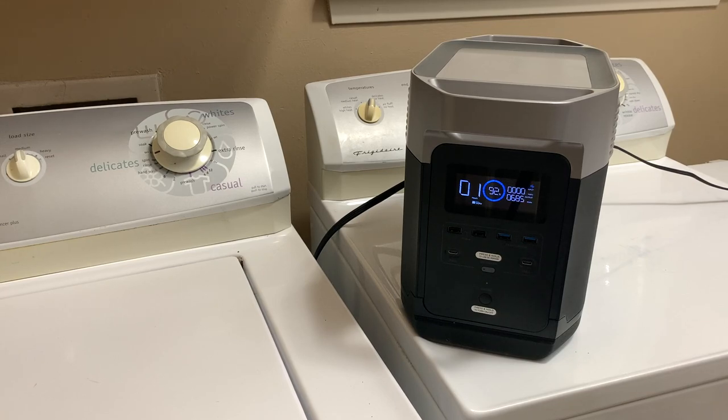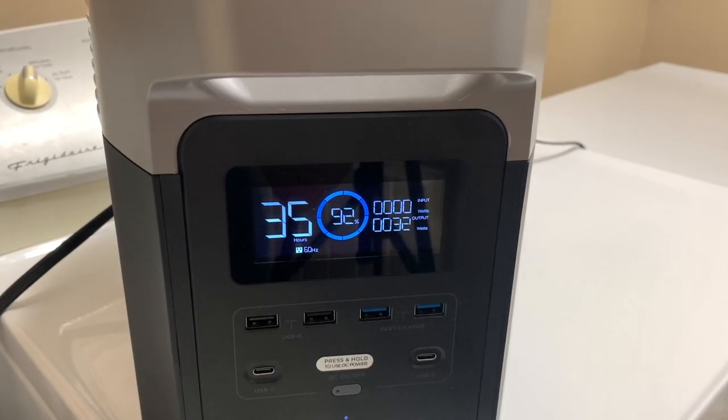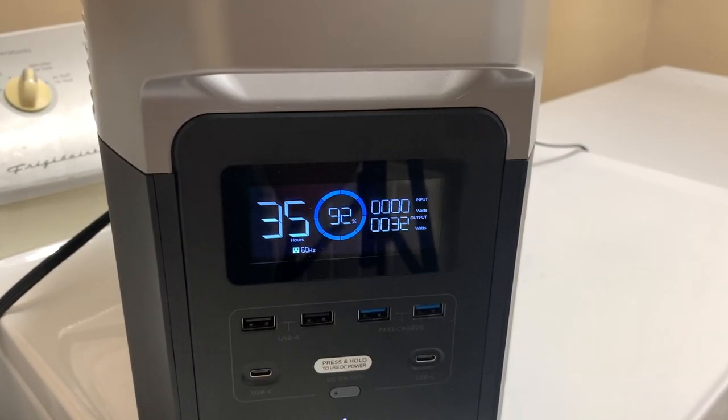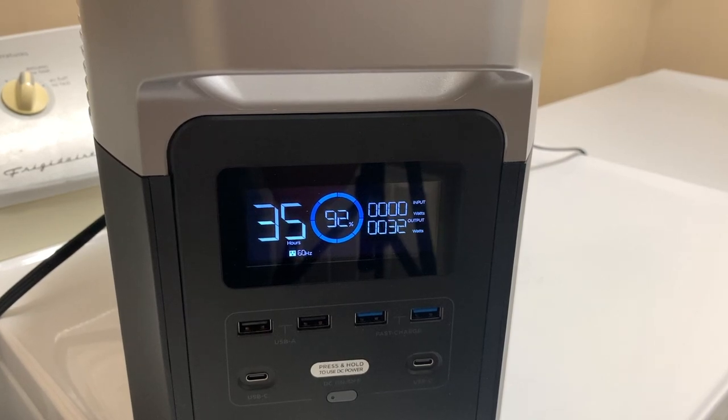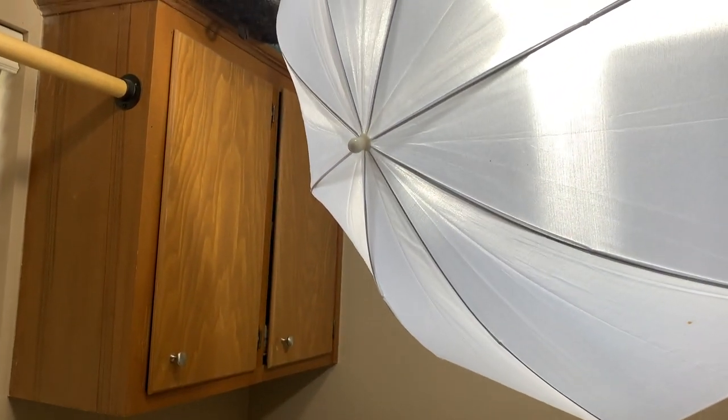My wife and I had a friend staying with us a couple of years ago and the power went out in the middle of them doing laundry. If we'd had something like this, we could have used it to finish the cycle, hung up what they needed from a shower rod, plugged in a fan to help it dry, and ironed it afterwards. Even after running that entire load of laundry, it had only used eight percent of its battery — and that's really impressive considering I was also powering my studio lighting at the same time.